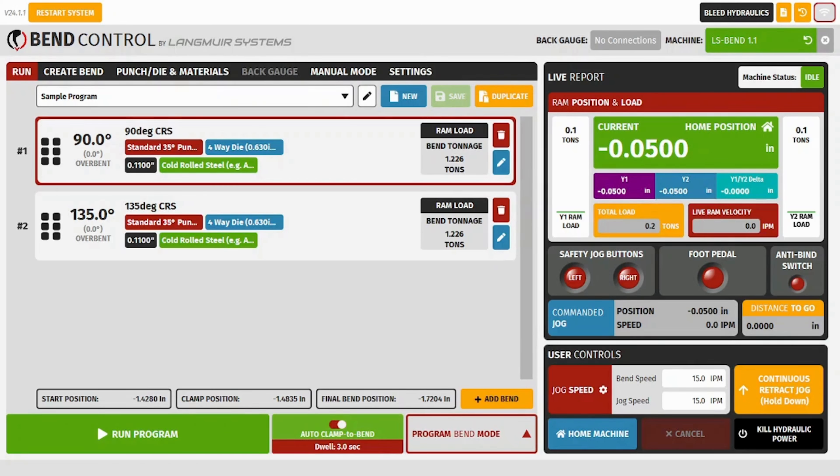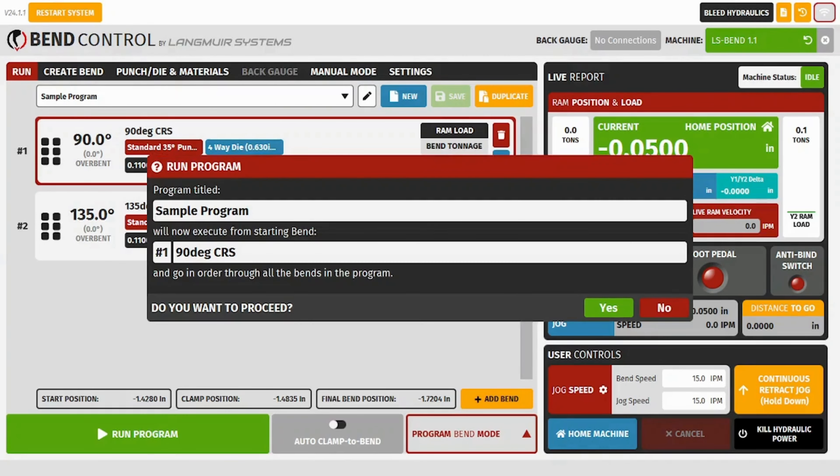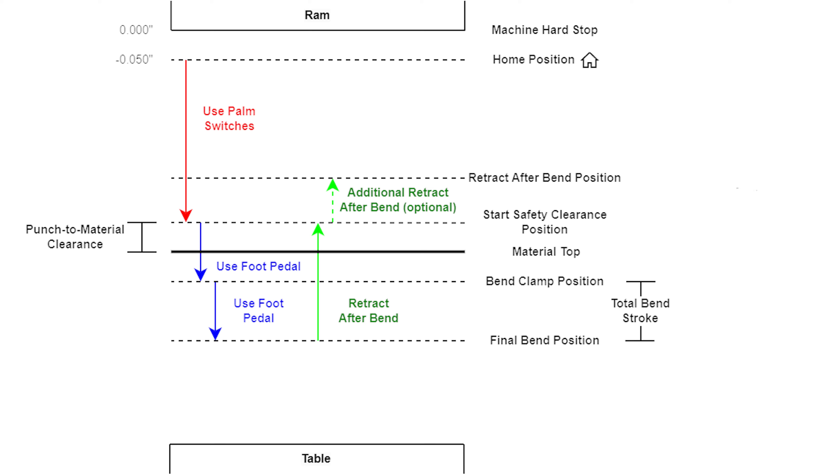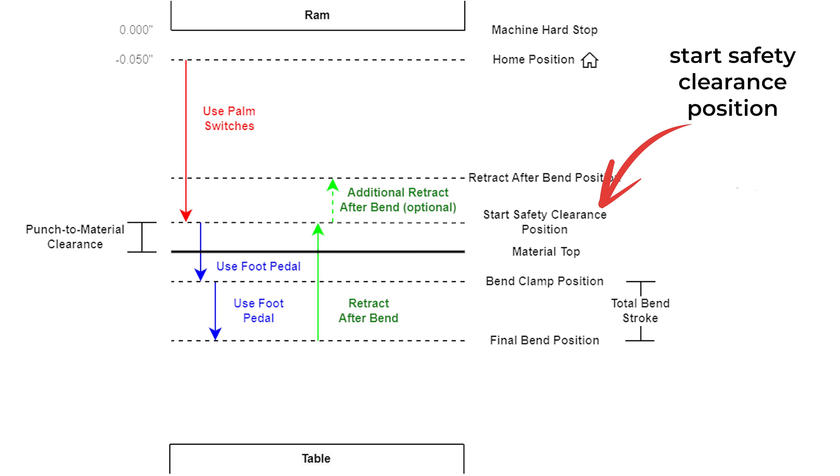We'll leave auto clamp to bend off and leave it in program bend mode. Our program is now ready to run. We'll hit the Run Program button and select yes. Now we can hit the safety buttons and jog the ram down to the safety clearance plane.